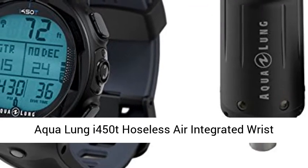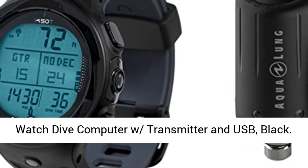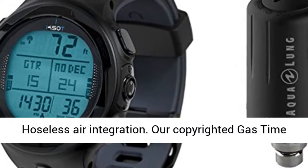The Aqua Lung i450T hoseless air integrated wristwatch dive computer with transmitter and USB, black. Includes transmitter and USB download cable.